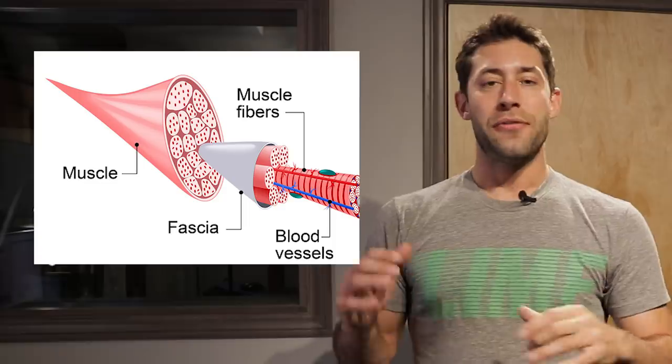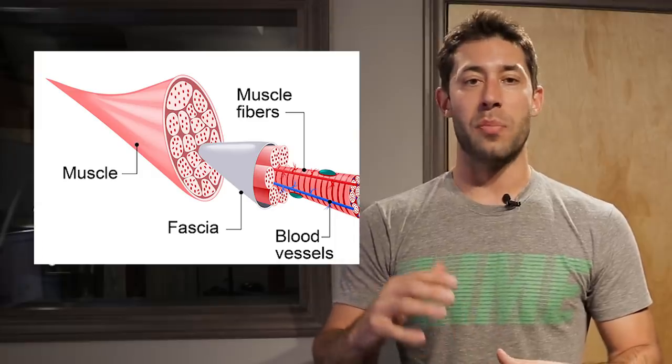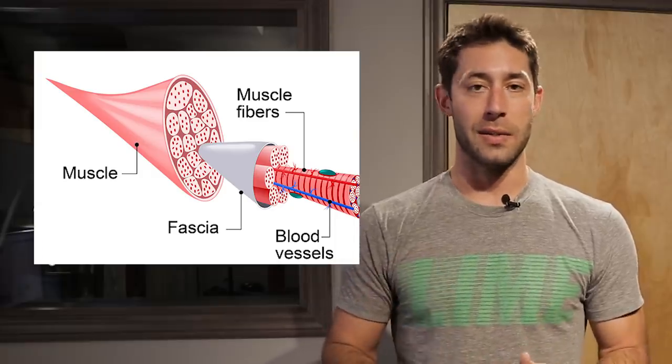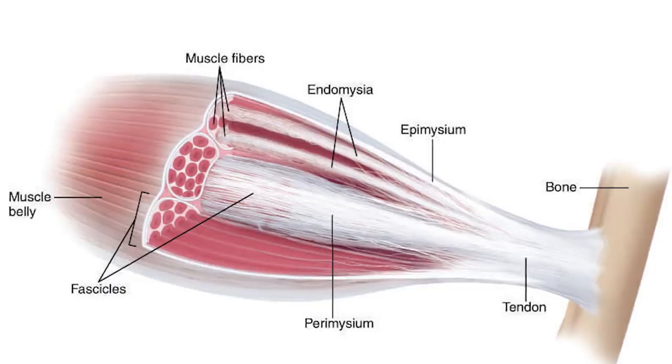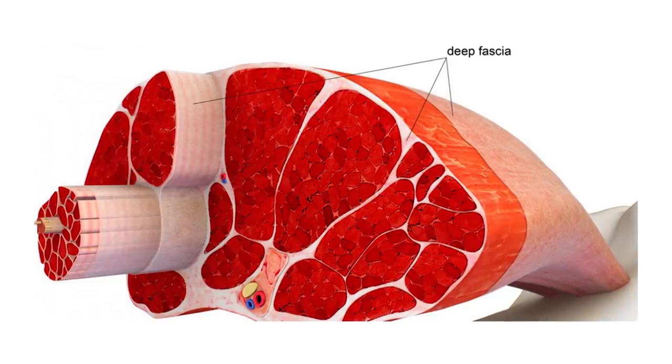What is myofascial release? The fascia is something that leans over the top of your muscles and also binds them together via tendons and ligaments. They are not muscles — it's a different type of tissue, and as such you really can't stretch them. But what can happen over time is these muscles and the fascia will bind together, forming knots and uncomfortable points.